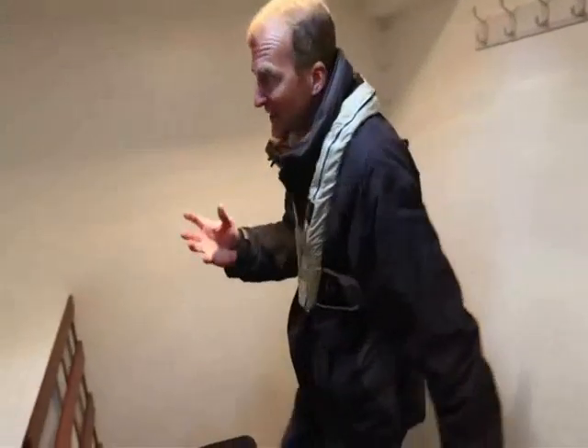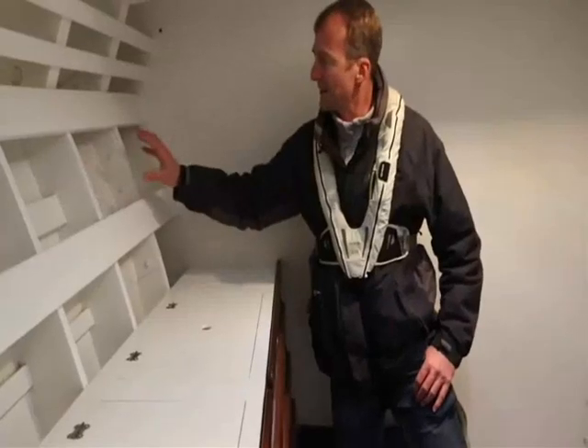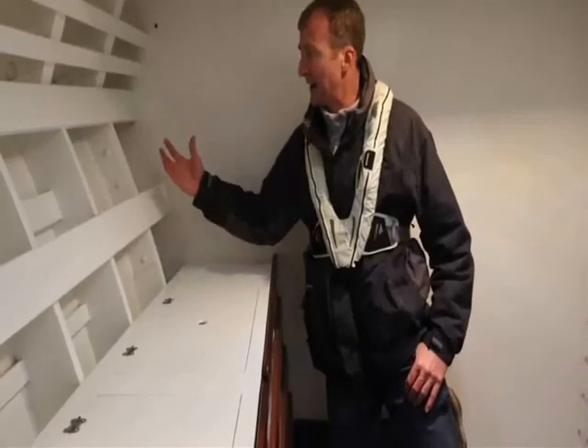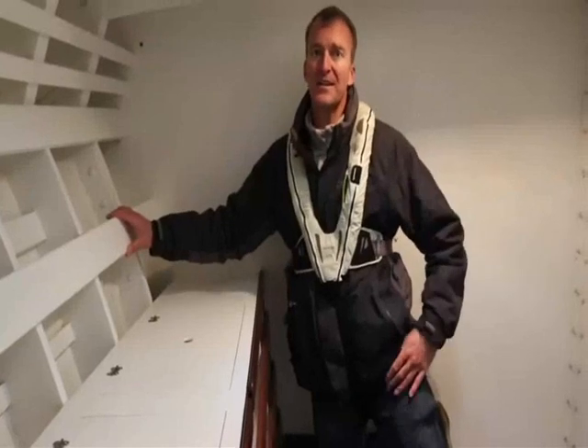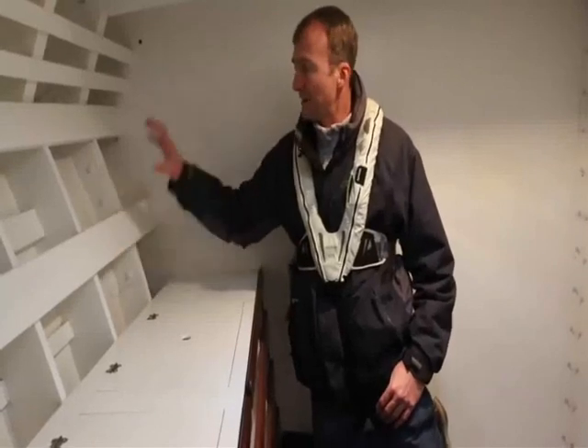Here in the officers' wardroom is a lovely little bit of history that tells you all you need to know about these boats. This steel plate was an emergency repair made to the hull after enemy gunfire ripped through the relatively thin mahogany outer casing. In the space of 24 hours they rapidly patched it up with this metal plate. But imagine what it must have been like down here with gunfire coming through, knowing that right behind you are 3,000-litre tanks of highly explosive petrol. It gives some idea of how basic the boat is and how brave the men must have been who fought on her.